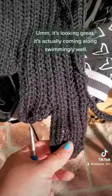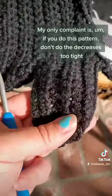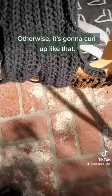It's looking great, it's actually coming along swimmingly well. My only complaint is if you do this pattern, don't do the decreases too tight, otherwise it's gonna curl up like that.